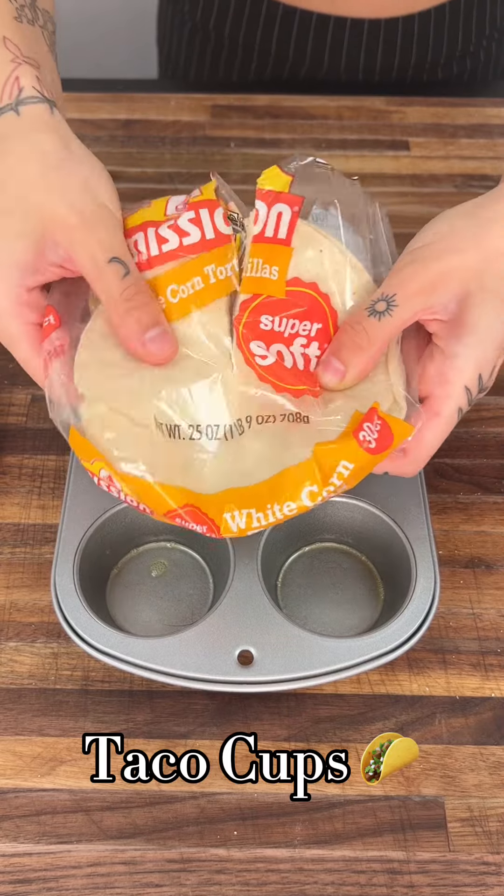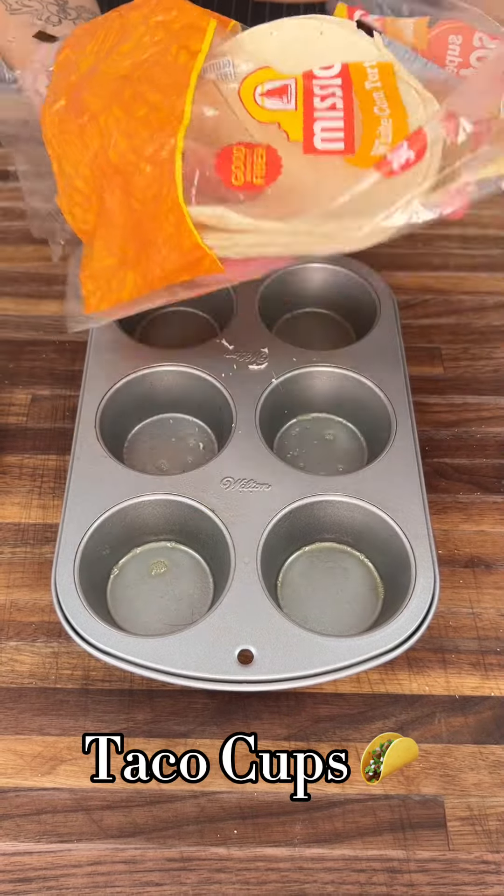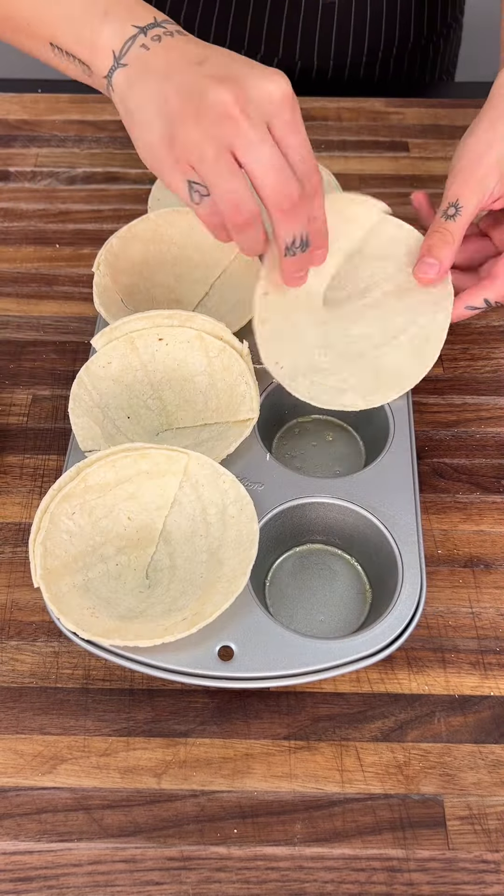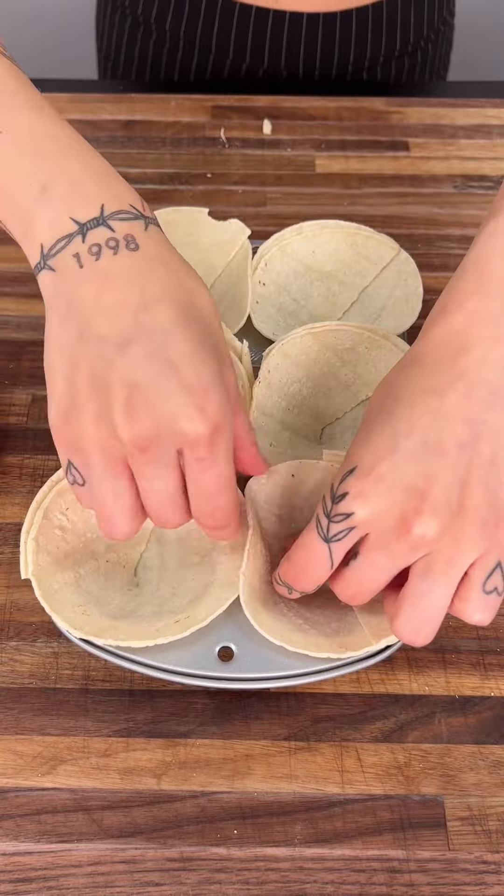To make our taco cups, use scissors to cut halfway through to make a little slit, take them out of the tortilla bag, and put them into a muffin tray to create the cup form.